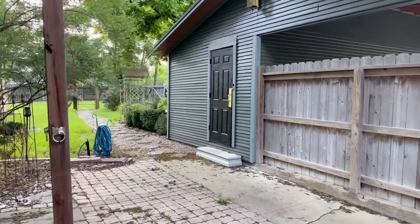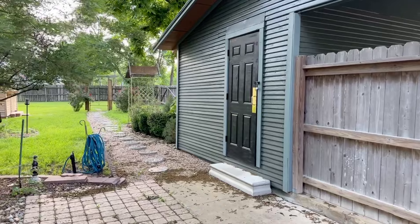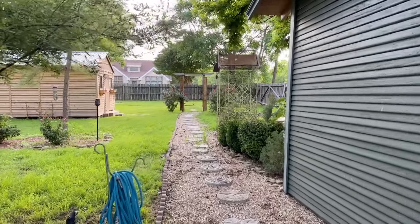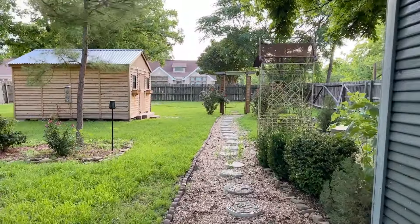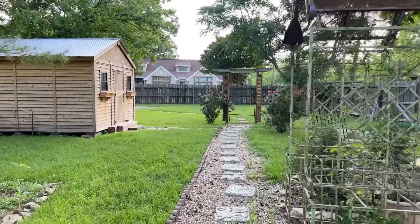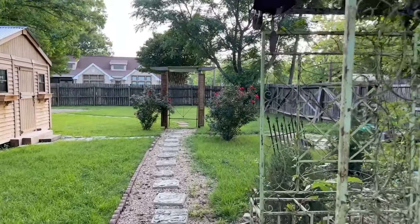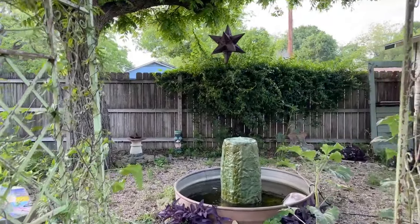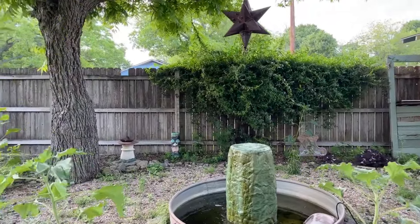If we walk back here we have their shed, which is really nice for storage. Then we have this cute little garden path that leads us to our first zone, through this little archway that will be great for climbing vines. Then we have a little fountain area with a bench — very much fairy garden vibes.